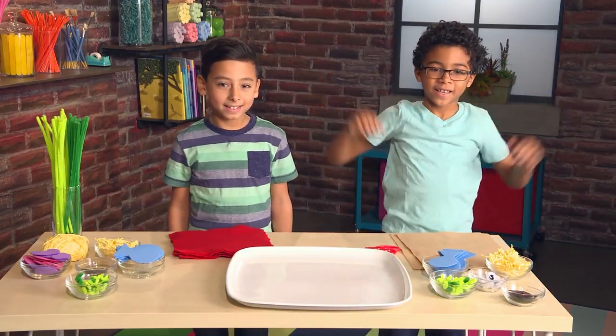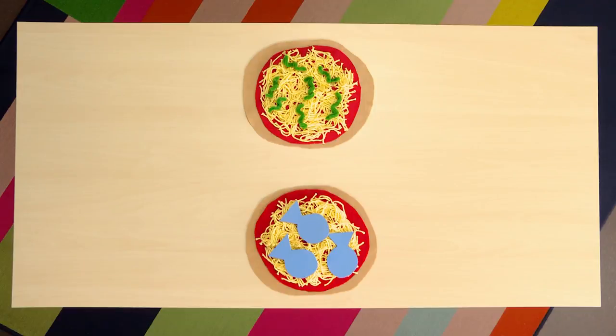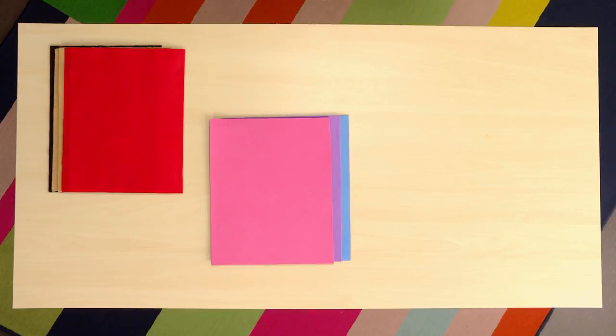Let's make a pizza! Here's what you need to make a pizza: lots of felt, foam sheets, some yarn, scissors, and pipe cleaners.